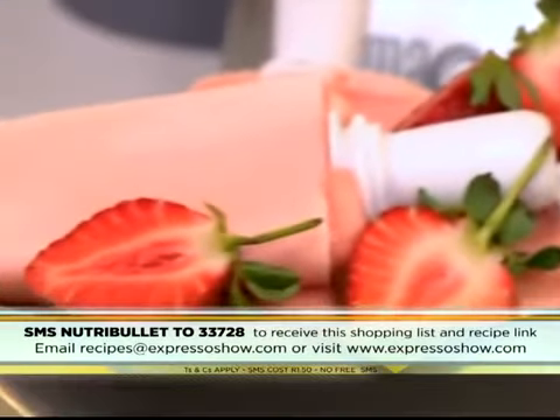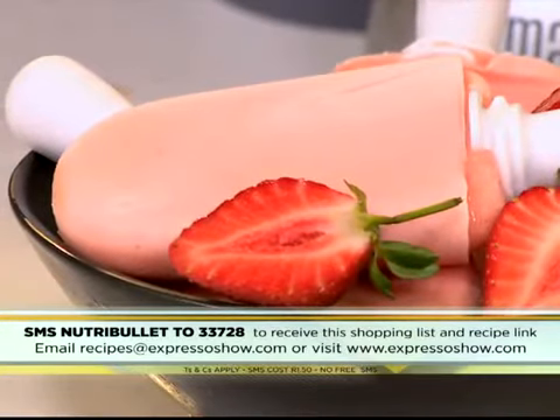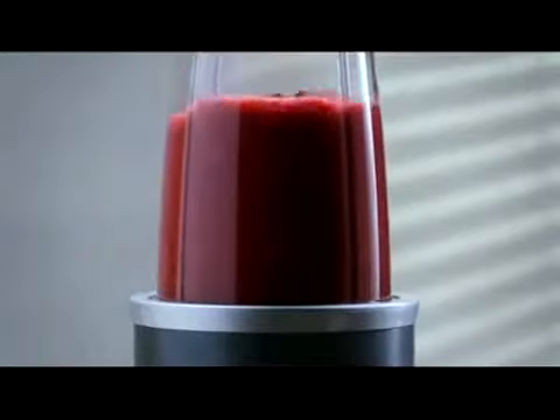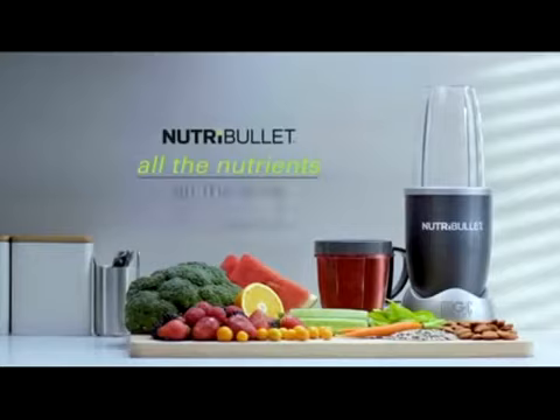My life is so perfect here at my Feel Good Breakfast show. Our keyword for this morning is Nutri Bullet to 33728. Time for the rest of the show. Over to you, Zoe Girl. NutriBullet — all the nutrients, all the time. We'll see you next time.